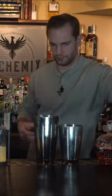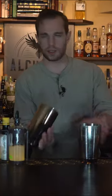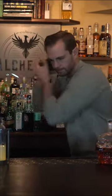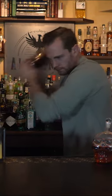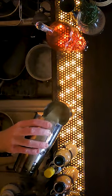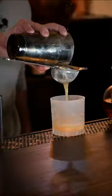That's it for now. We'll ice our tin and give it a shake. After we've given that a shake we'll double strain into a chilled etched rocks glass.